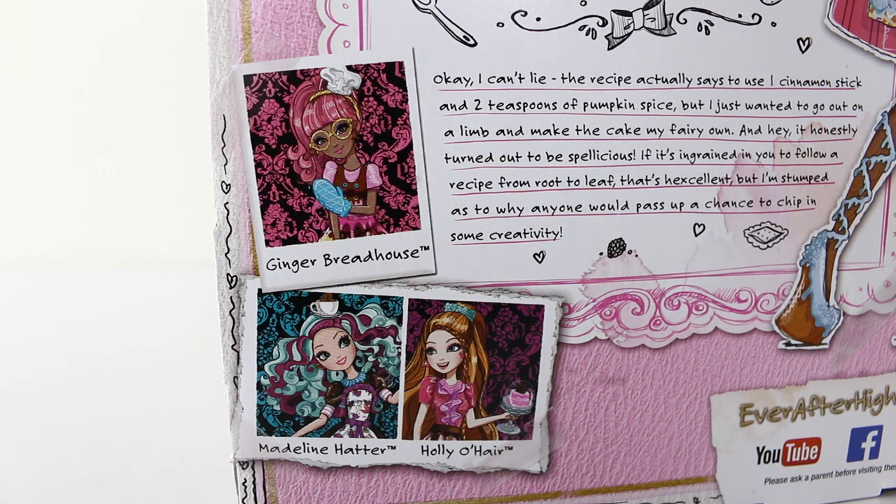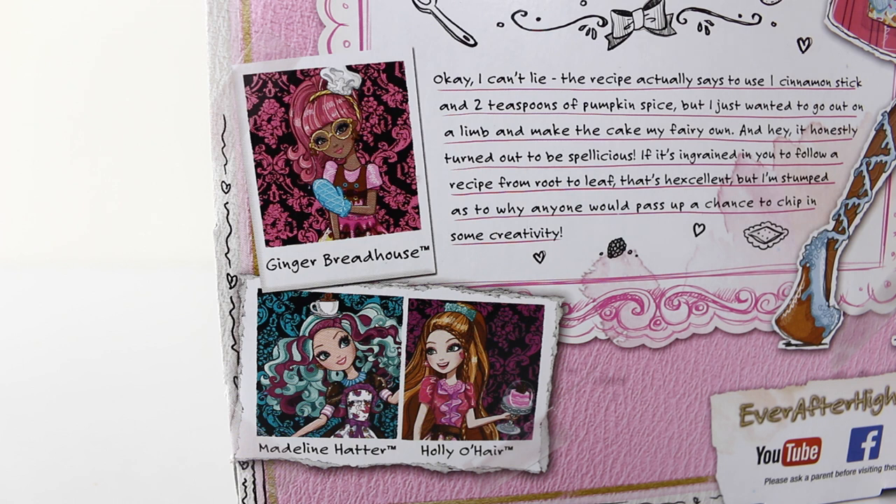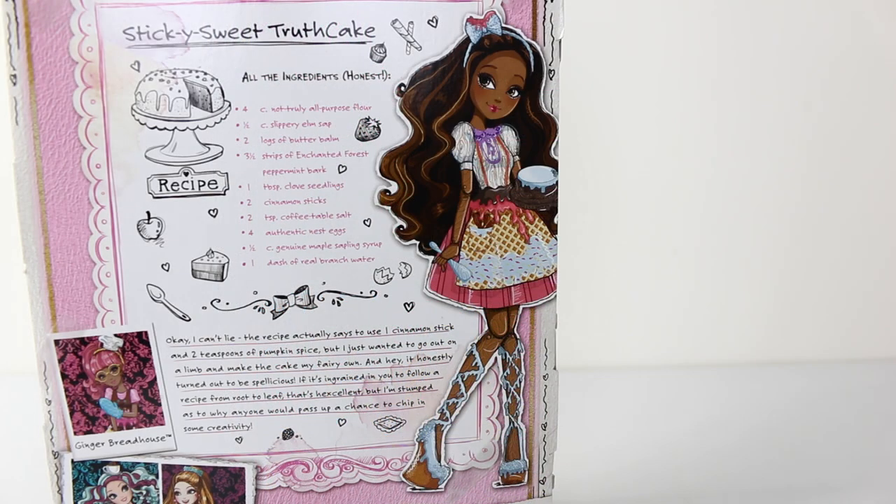In the bottom left hand corner we have pictures of Gingerbread House — I've just recently reviewed her Sugar Coated playset, so go check that out and I'll leave a link at the end of the video. We also have Madeleine, Hedda, and Hollyo here. Going down the right hand side of the box there's more artwork of Cedar, and she's getting ready to prepare her sticky sweet truth cake.